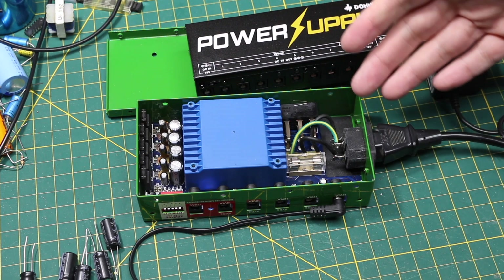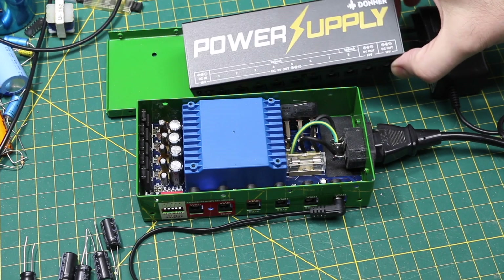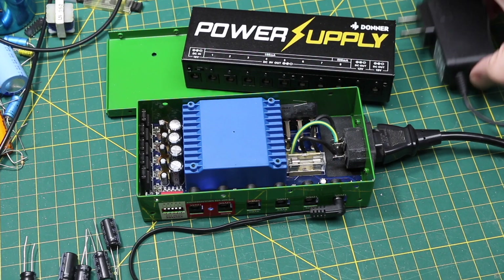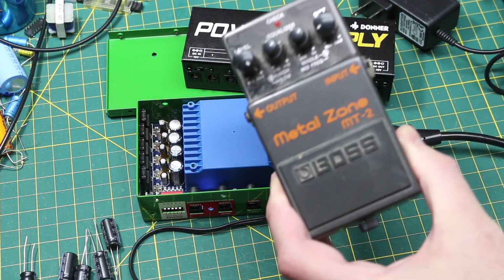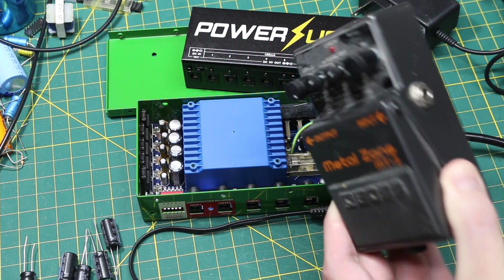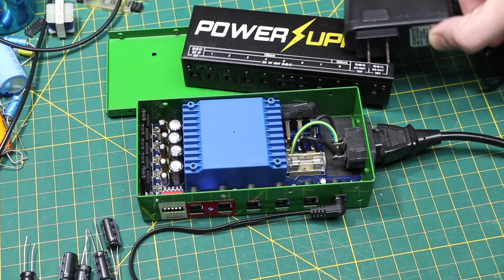I'm going to finalize the work I've been doing on these two guitar effect power supply units. This one I bought on Amazon came with a cheap 18 volt switching power supply that's very electrically noisy and induced hum or buzz into the guitar signal chain through the power. So I'm going to put together a linear power supply to use with that.